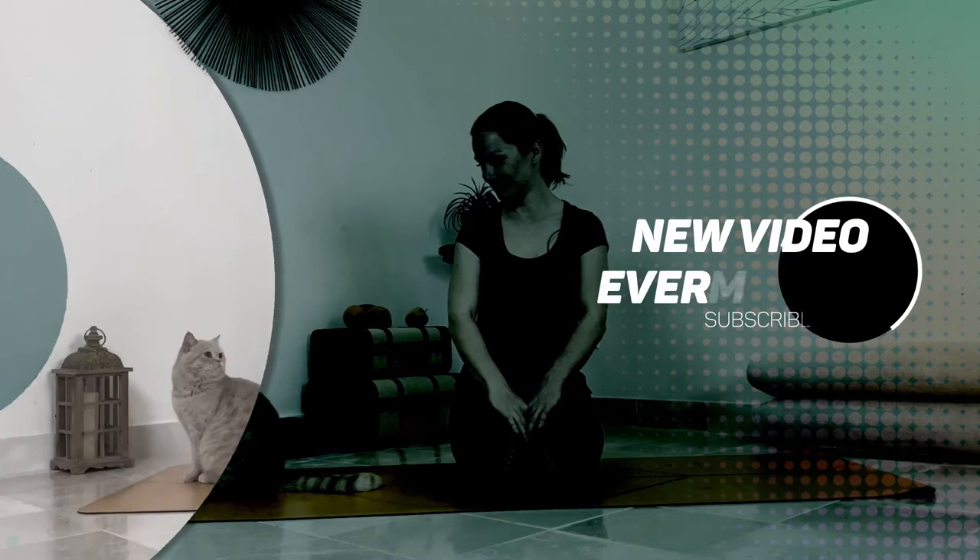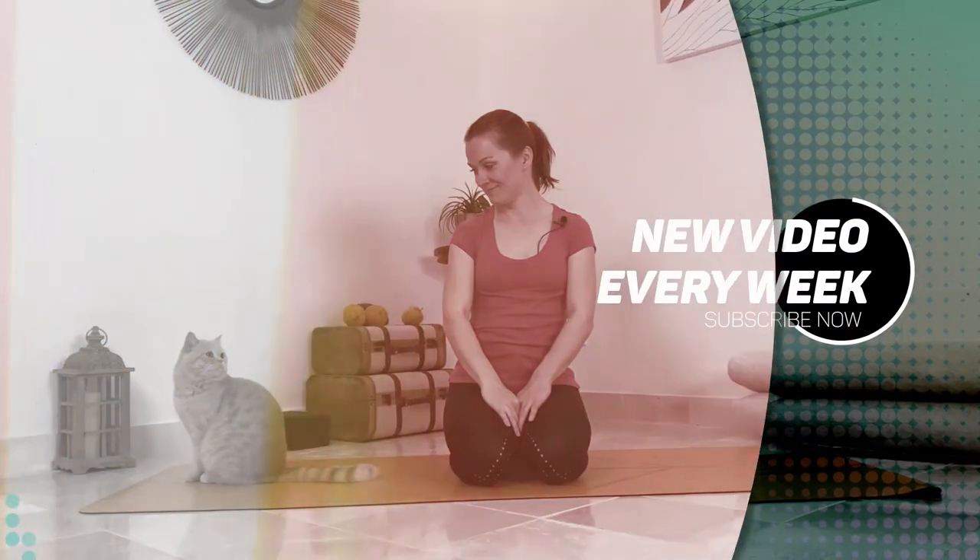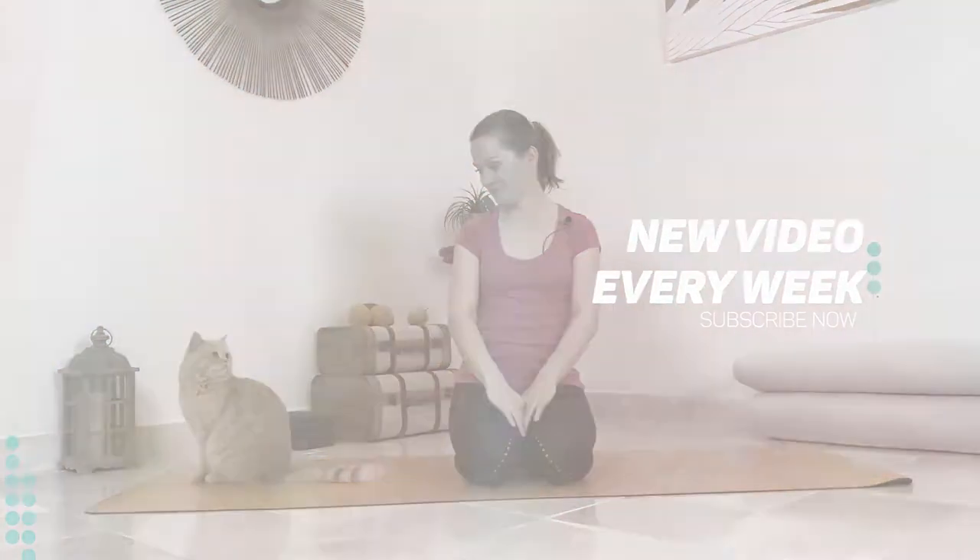Hi guys, this is Yulia and we're going to do a short flow for travelers. If you travel a lot, or if you feel stiff because you work sitting a lot in front of your computer, this is for you. We're going to open our shoulders, our hips, and just move things around a little bit.